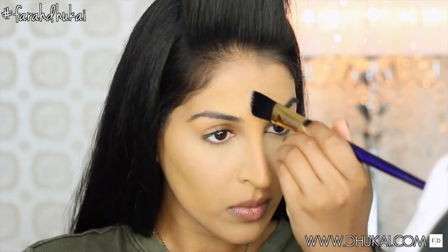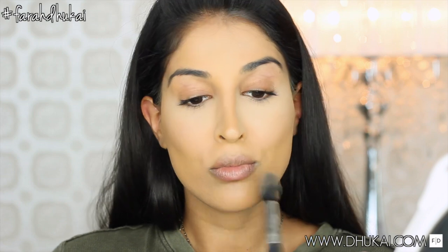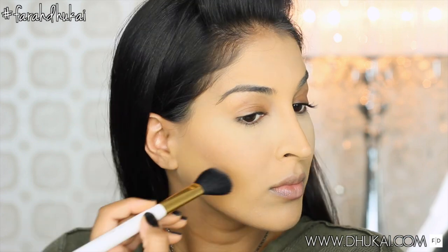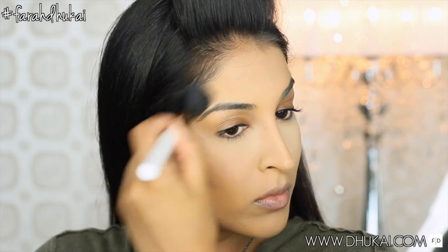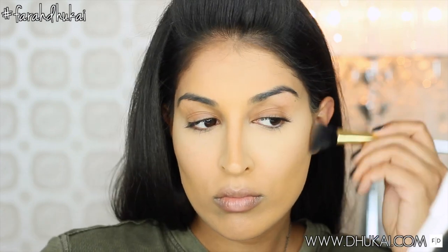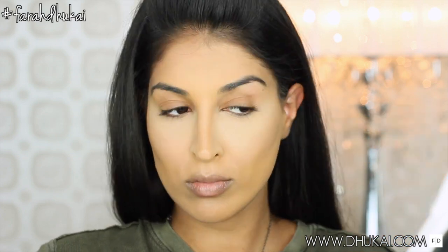It's gonna look super crazy and you're gonna be like, what have you been doing with your life? You look like Skeletor — that does not look good — but I promise you when we get to the end, it all works out. I haven't highlighted and contoured in such a long time, so I was really feeling a super contoured look. Now I'm taking the contour shade from my Marc Jacobs Instamark palette and chiseling out my cheekbones, focusing most of the product on my cheekbone and then lightly applying some onto my temple, hairline, and jawline. I don't like to put too much on my hairline because I have a really small forehead — if I put too much, it looks like my forehead disappears.